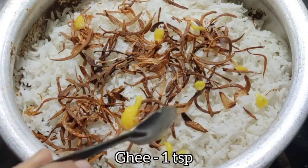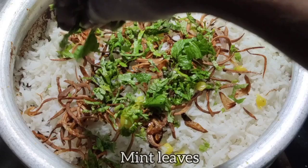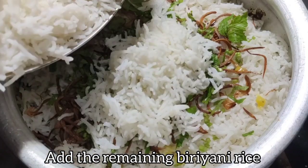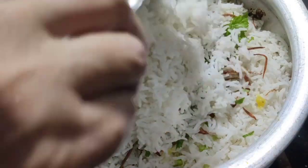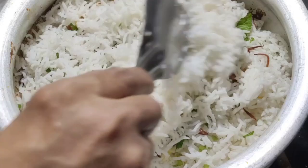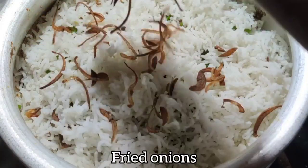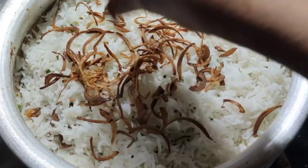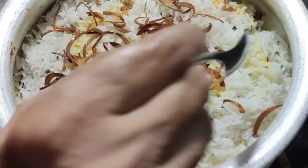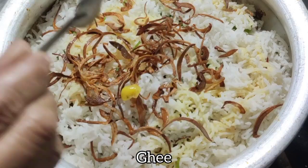Add coriander leaves and mint leaves and spread evenly. Then add the remaining half of the biryani rice on top and spread evenly — repeat the same layering process. Spread evenly and add more fried onions. For the turmeric milk, mix one fourth teaspoon of turmeric powder into 2 tablespoons of milk and drizzle that mixture over the biryani so the rice turns yellow and gives a good taste.